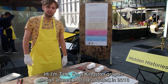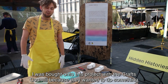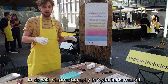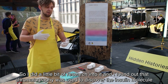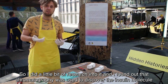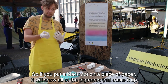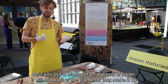Hi, I'm Tom. I'm a Kingston graphic design alumni and I graduated in 2016. I was brought onto this project with the Craft Council because they wanted to do something to do with chromatography at Spitalfields Market. So I did a little bit of research into chromatography and found out that it helped to discover the insulin molecule, it's used in crime scene investigations, and if you put a black dot on a piece of paper it can show all the different colours and pigments that make it up.